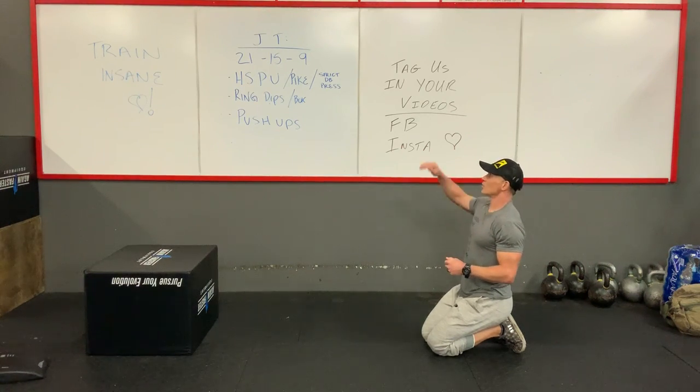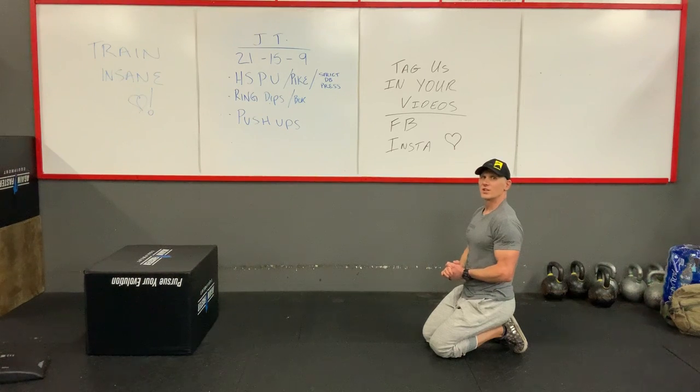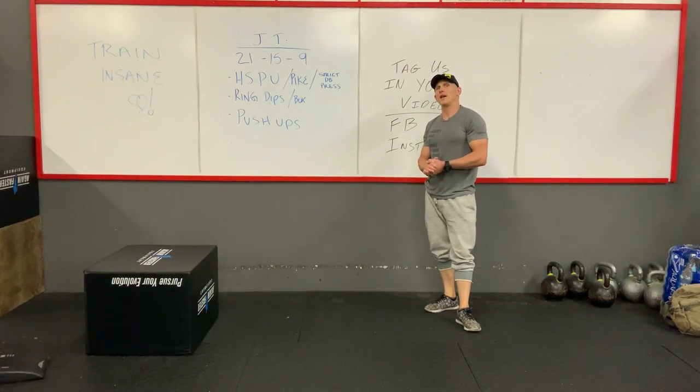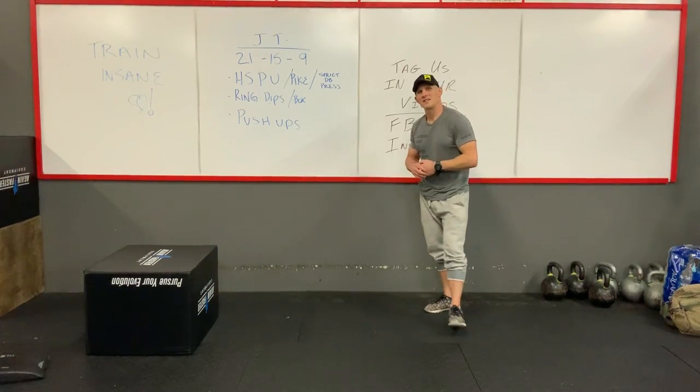So again, the workout: you'll do 21 of the handstands, 21 of the dips, 21 of the push-ups, then 15 of each, and 9 of each. Obviously you're going for as fast as you can go. That is the workout for Tuesday. We'll have a little bit of extra fun Tabata core stuff in there — stay tuned, I'll have that up on the website. Check out our video in the morning for your stretches and warm-ups. Remember guys, stay safe, stay hydrated, eat healthy, stay fit, and join our classes. Have a good one guys. Train it safe!